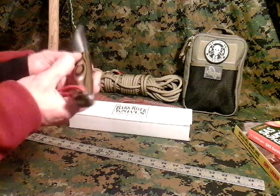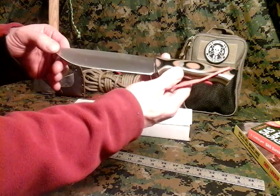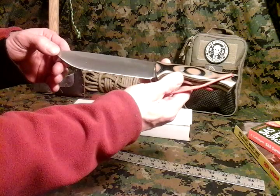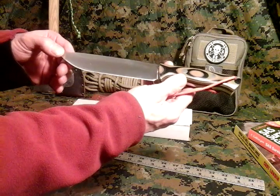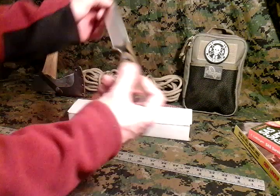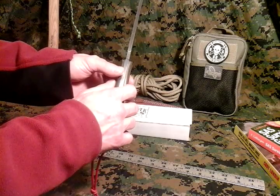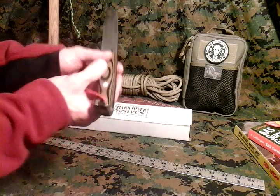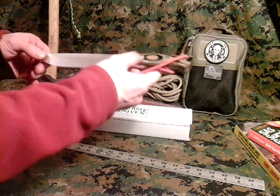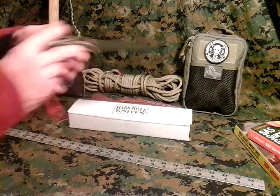The overall length on this one is 11 inches. The blade length is 5.8 inches. The steel is the CPM 3V premium steel. The thickness is .217 of an inch thick. It weighs 9.8 ounces, and it's got a Rockwell hardness of 58 to 59. And this is a complete beast of a knife.